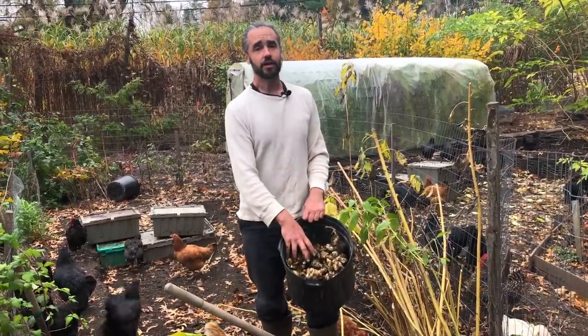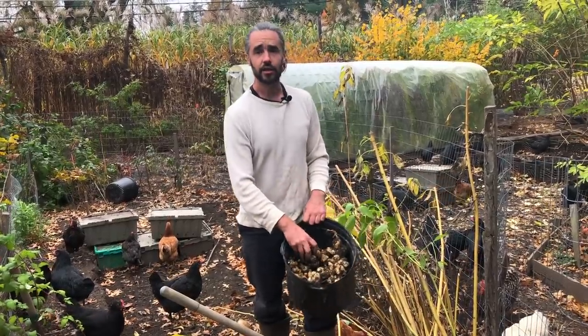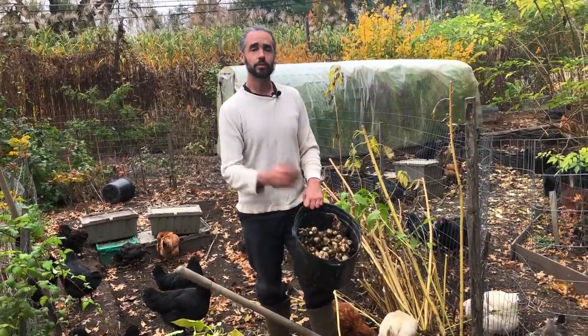Insanely hardy, very productive, a whole lot of food, compatible with growing in a chicken yard, partial shade — they're a wonderful native plant. We love growing them and we hope you do too.